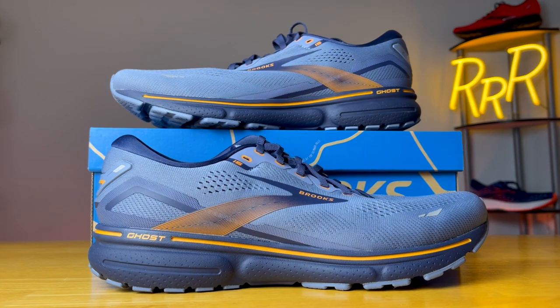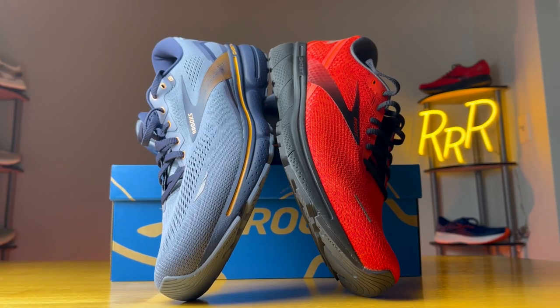Before we get started, I do want to say these shoes were provided to me by Roadrunner Sports. However, they didn't have a chance to preview this video, and this final synopsis is my own. I'd also like to say please leave a like on the video and consider subscribing as it really helps me make these videos.